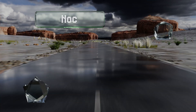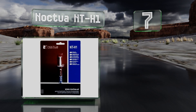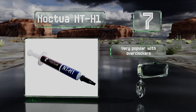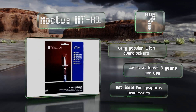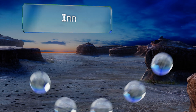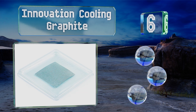At number seven, containing a proprietary blend of ceramic particles and binders, Noctua NT-H1 is effective on the hottest running components. It's safe to use on any type of metal without staining the surface and possibly voiding the warranty. This one's very popular with overclockers and lasts at least three years, but it's not ideal for graphics processors.